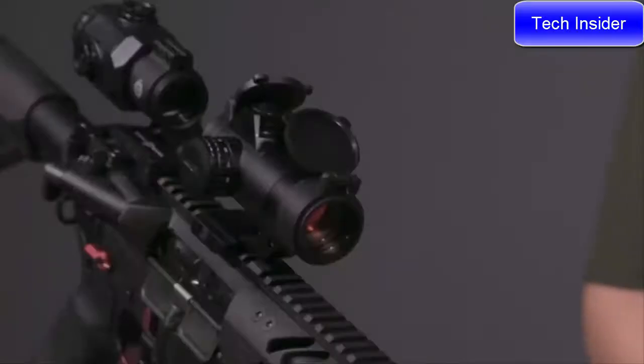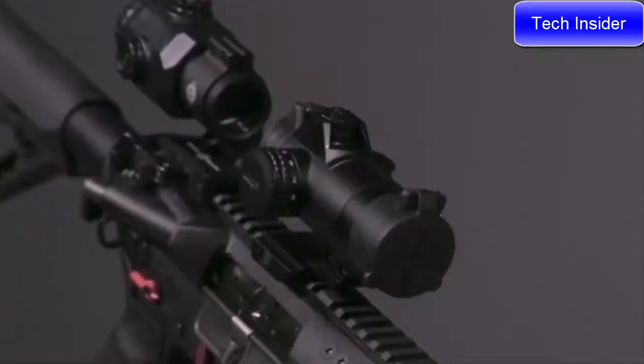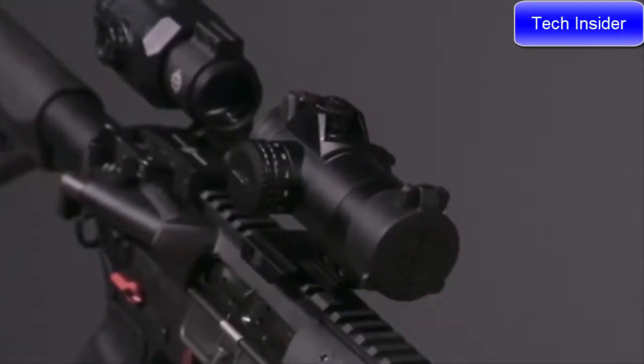This scope is made with aluminum alloy, making the housing more rugged and one inch shorter than the competition. The sight is also IP67 waterproof, shockproof, and depending on the brightness setting, has a battery life of 100 to 15,000 hours on a CR2032 battery. That's just a little bit about the Sightmark Element 1-30 red dot.